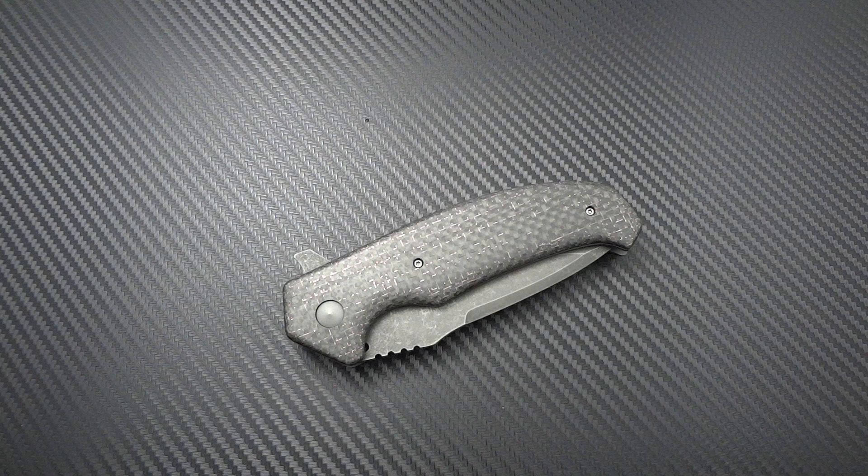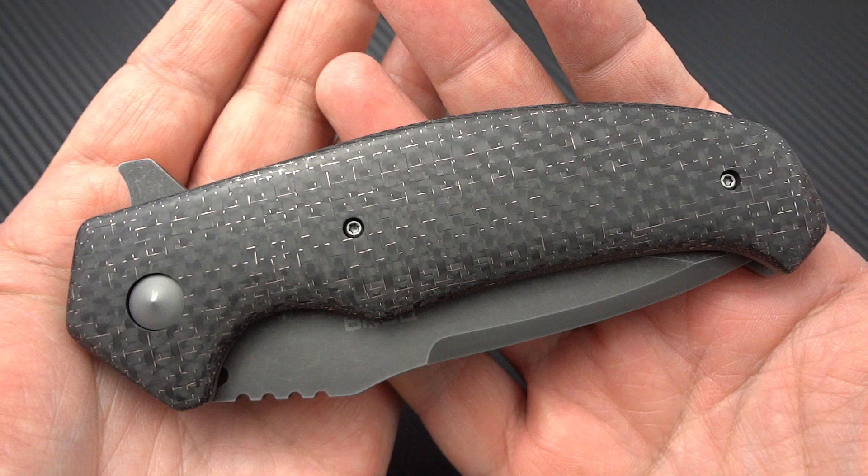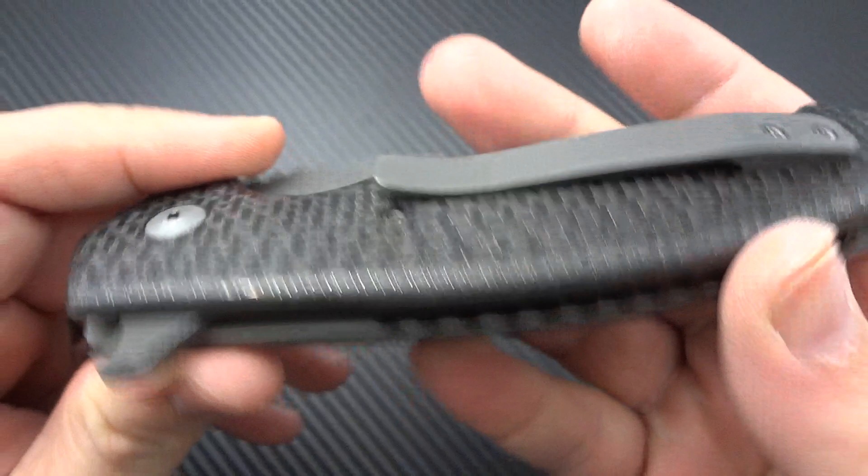He said he was scrapping that idea — he didn't like the way he was going to be building it, so he was going in a different direction. He wanted to send me a couple of pictures and see if it was something I'd be interested in. Those pictures were of this knife, which he has now decided to name the Diesel One, because he used to actually be a diesel engine mechanic and thought it was rather fitting. This happens to be the prototype.